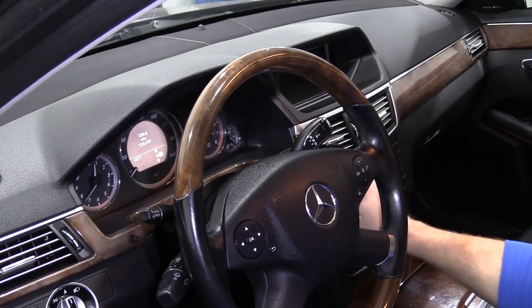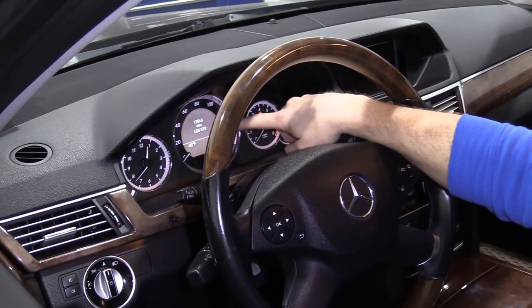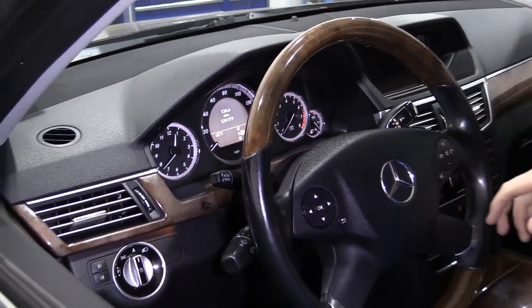One of the first things you're going to do is take your key and put it in just one click. You want to make sure that in your odometer field you can see your trip and your odometer, and you don't have anything else there like your navigation on or anything like that.